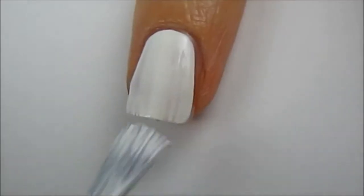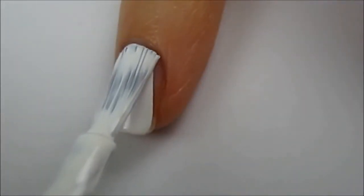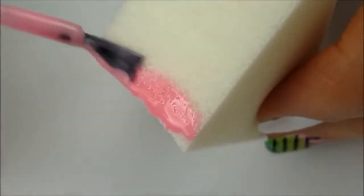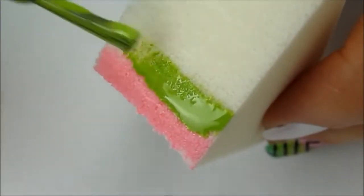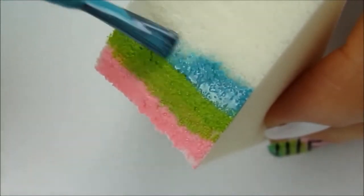So let's start by using a base coat and then painting our nails one coat of white. Next, choose three bright colors and paint them across a makeup sponge. I like using porous makeup sponges more than the smooth latex ones because I find that they give a better finished result.